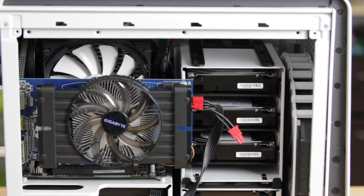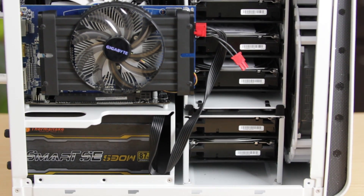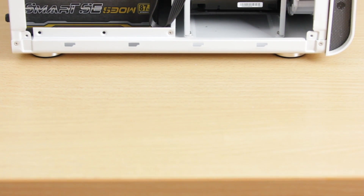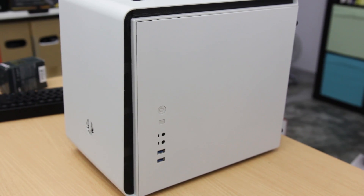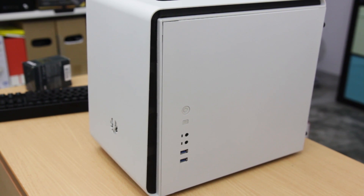The GPU is a Gigabyte HD 6770 — old builds are great, aren't they. If you use an APU or any processor with onboard graphics you won't need a GPU at all. I only needed one because my Athlon had no onboard graphics, so I needed something just for the initial setup.